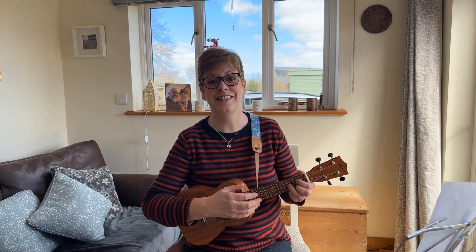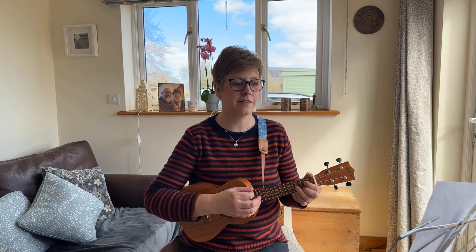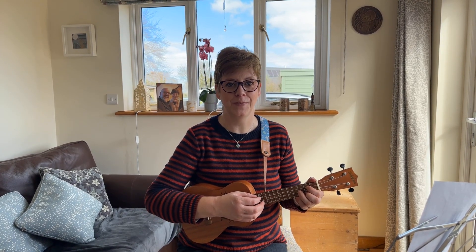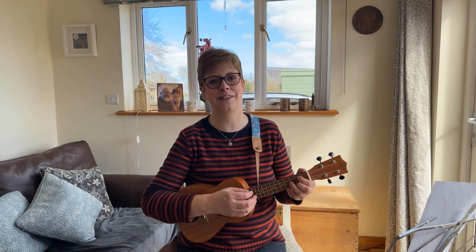Hi everyone, this is Helen from the Seagull Strummers, a ukulele group in Lowestoft. Last lesson we had a look at Moon River, a lovely song sung by Audrey Hepburn in the film Breakfast at Tiffany's.